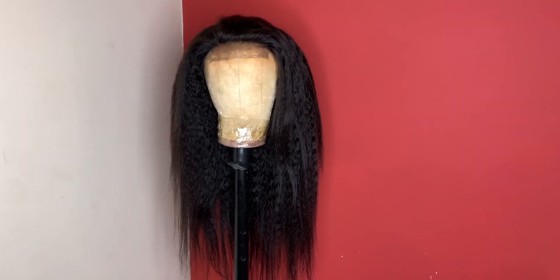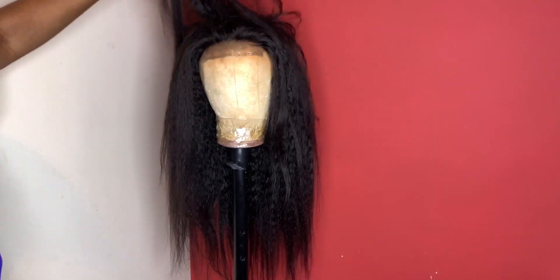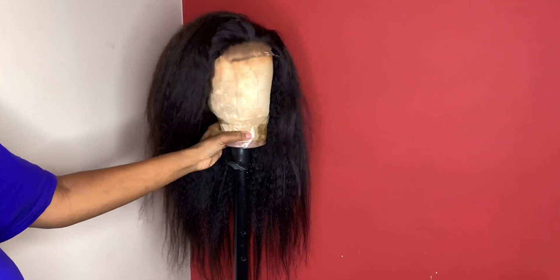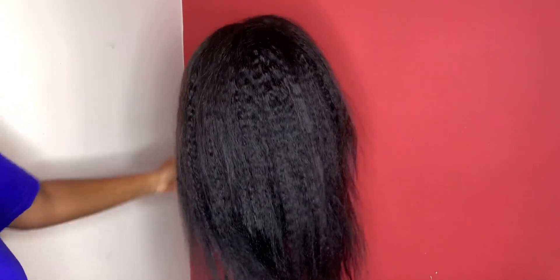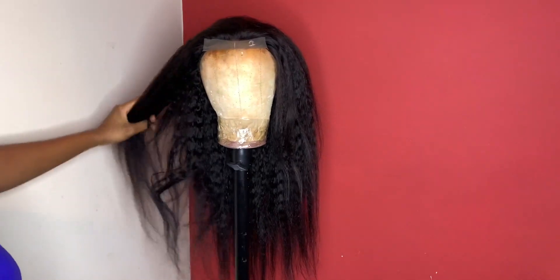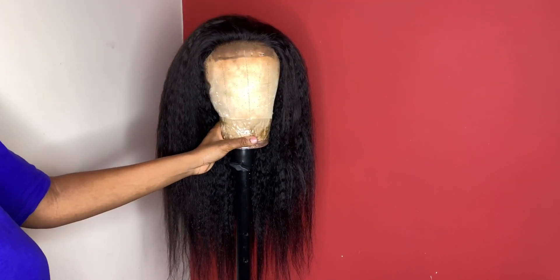So this is the unit after construction. As you can see from the texture, this is yaki kinky straight — it is so beautiful. I absolutely love this texture. Oh my gosh, guys, literally since you guys have decided that you don't want to see the coloring tutorial for the purple unit, okay, this is what you're gonna get.